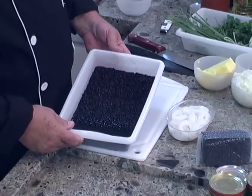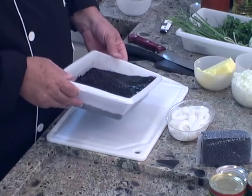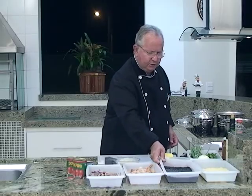O arroz está aqui de molho, olha, está bonito. O caldo totalmente roxo, quase preto. E nós, para fazer esse arroz, resolvemos fazer um arroz tipo risoto.